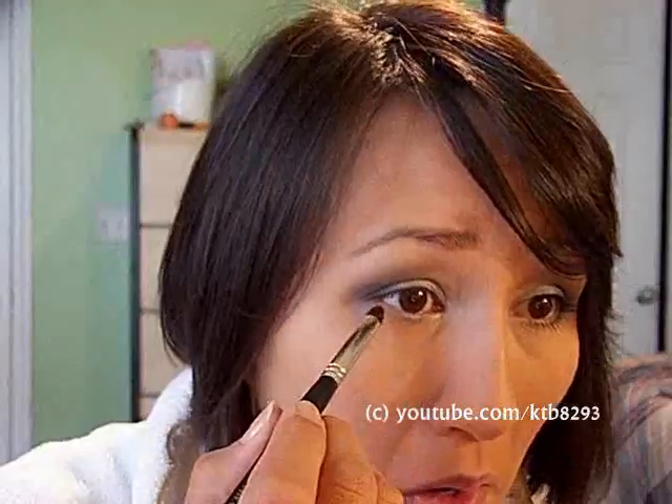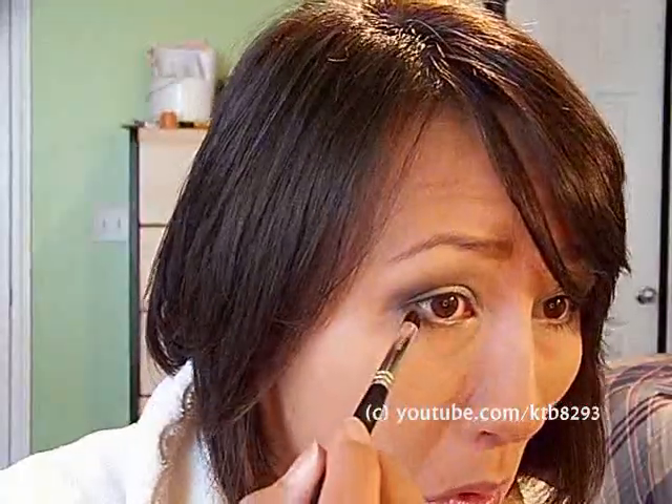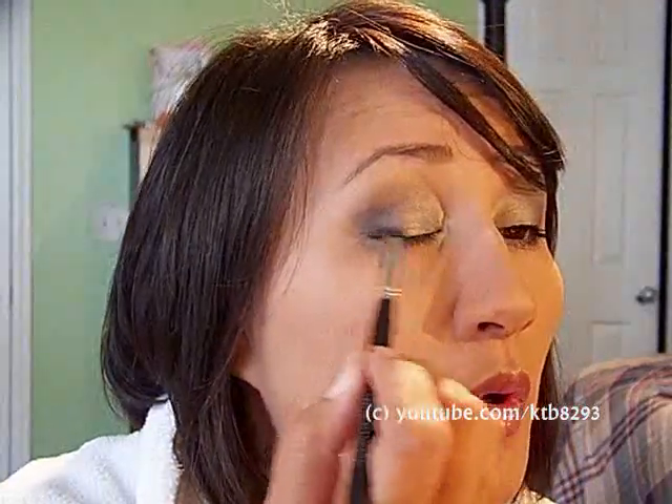I apply the medium blue to my lower lash line without getting it in my eyeball. Then I'm going to use the L'Oreal HiP blue on the darker side of the Magnetic duo out here — it's more blue than the NYX one; the NYX is more gray.